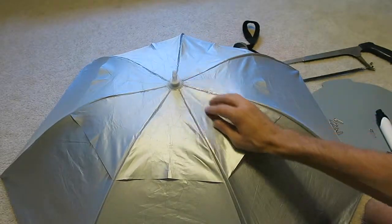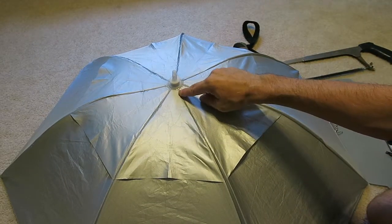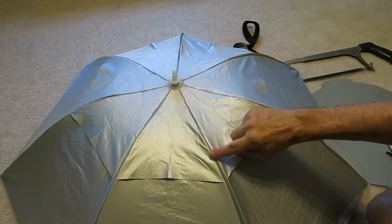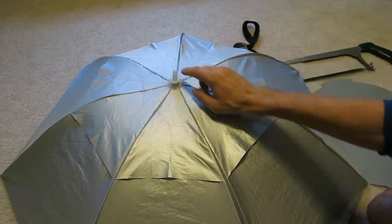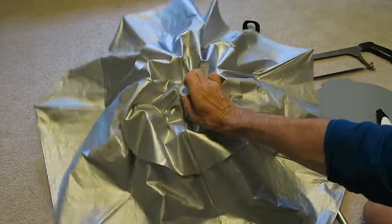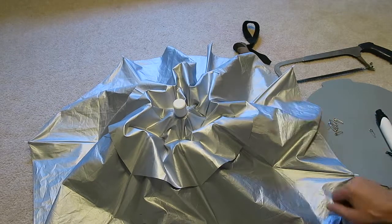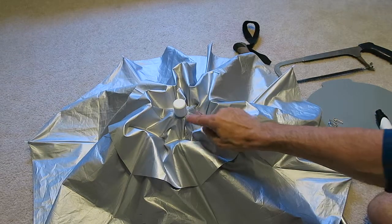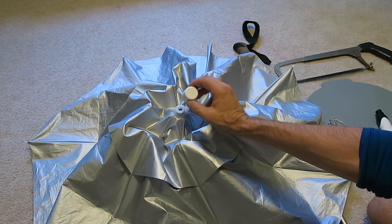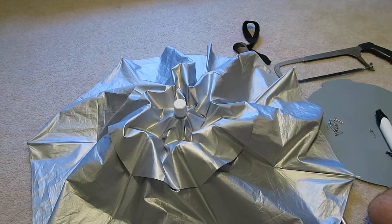In order to make this waterproof, I used E6000 glue — it's like shoe glue, made by the same company but more viscous — to seam seal all seven seams and around the top. In addition, because there's a hole at the top, I'm going to put the cap of a small shampoo bottle over it. The shampoo bottle cap will press-fit on and won't come off.